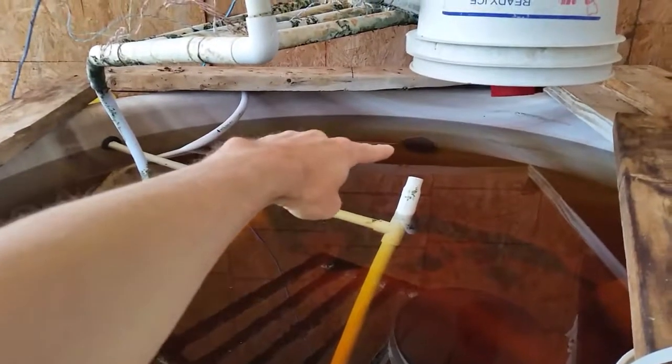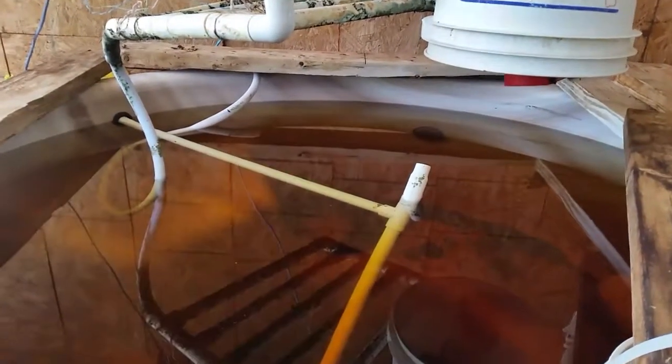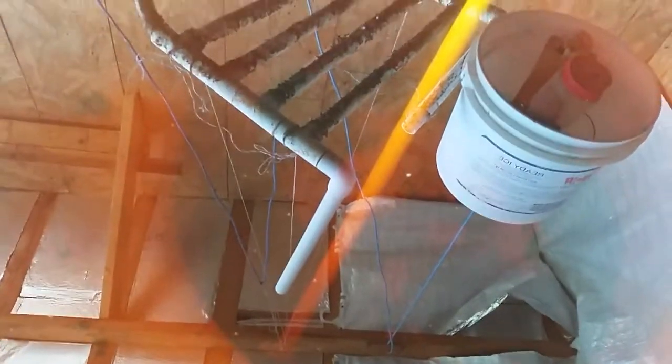If you look over here, that is where one of the jets were for the hot tub, and there's one here, one there, and one over here. I've got the water turned off so you can kind of see through to the bottom. I thought a lot of this was dirt but it's algae — I stirred it and it doesn't move.